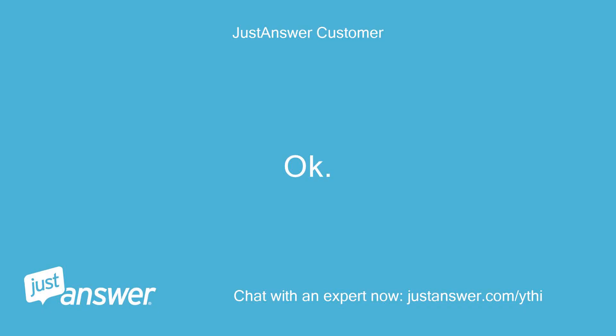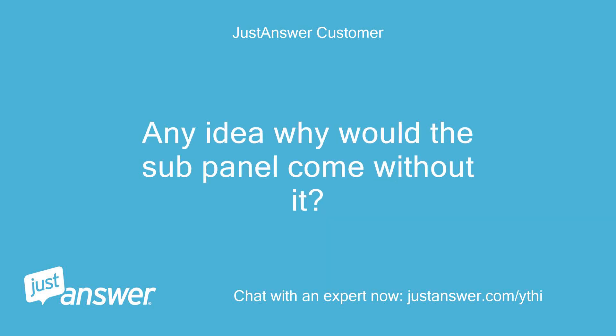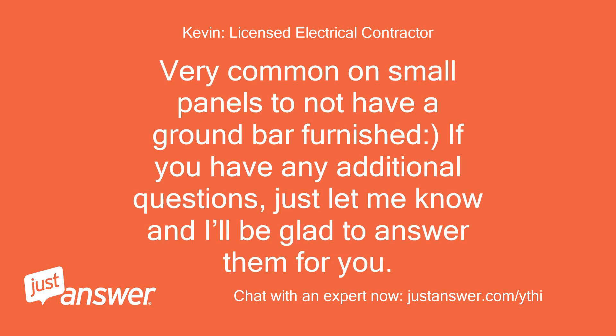Okay. So the confusion is that there's a missing ground bar in the sub-panel. Any idea why the sub-panel would come without it? Most sub-panels are not furnished with an equipment ground bar — you will need to purchase a separate ground bar. It is very common on small panels to not have a ground bar furnished. If you have any additional questions, just let me know.